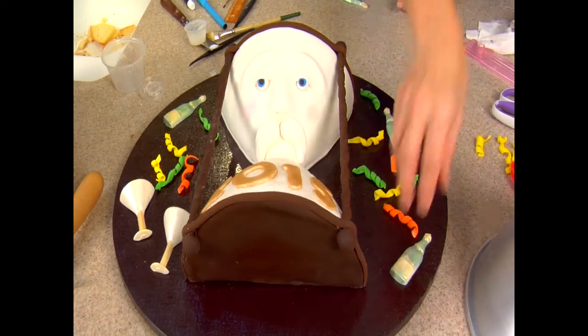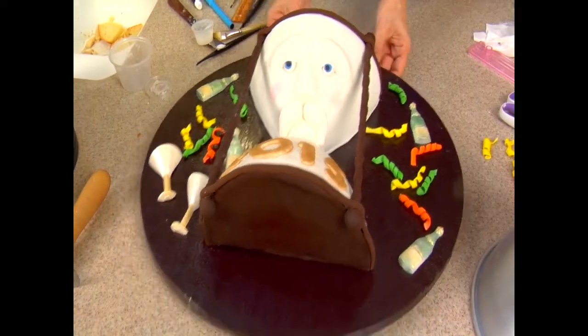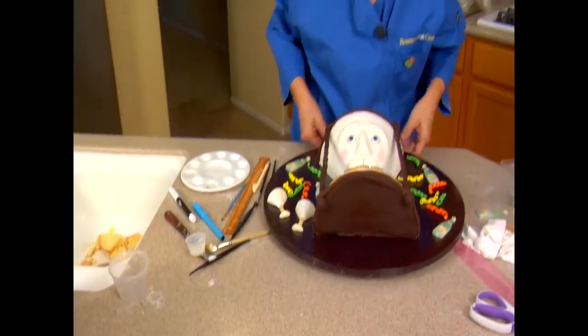Same with the bottles — you can have a clinking glass here on the side, and champagne bottles. Okay, and then if you want, you can do 'Happy New Year.'